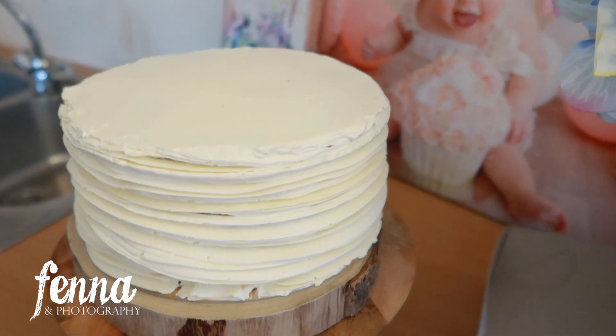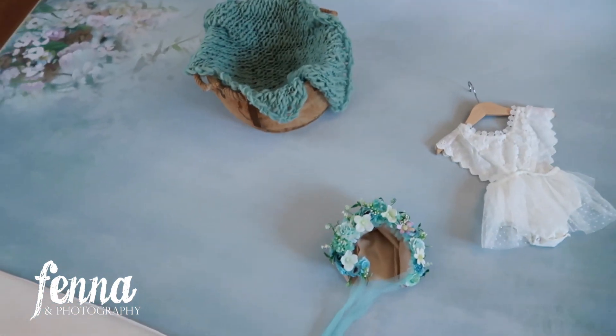Today I have a cake smash session here in the studio. Instead of using balloons, paper decorations, and banners, she just wants a floral backdrop with a very simple basic cake. We're not going to use this floral backdrop — we're going to use the other more pinkish-blue one for when she starts eating the cake. For the portrait photos I thought it would be fun to use another floral backdrop with the dark wood. Here you can see the cake now — very simple, very basic.